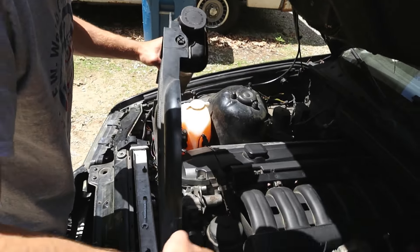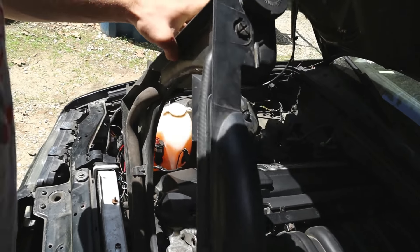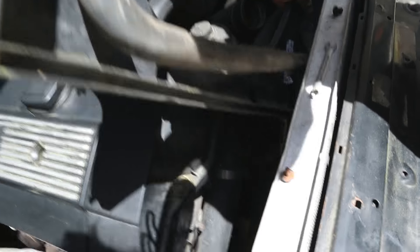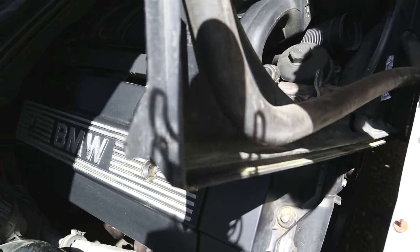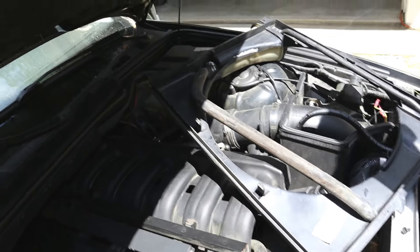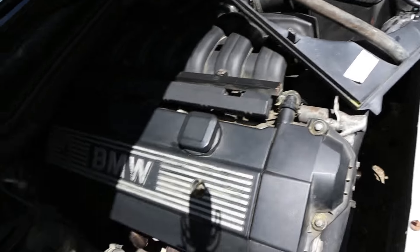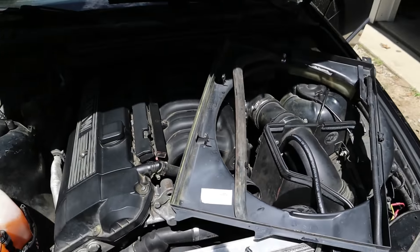So now you can just take this whole unit out and fold it off to the side, and you don't even have to drain the coolant. It has a pretty big coolant hose just running down the whole base of the shroud. There you go — beautiful. Now we don't have to drain the coolant. That makes it way easier, honestly — just don't have to deal with coolant later.